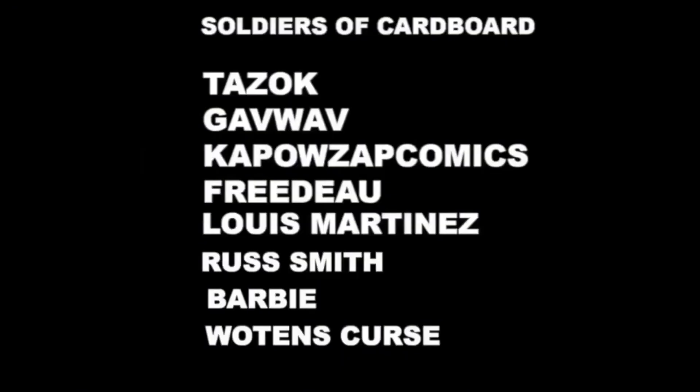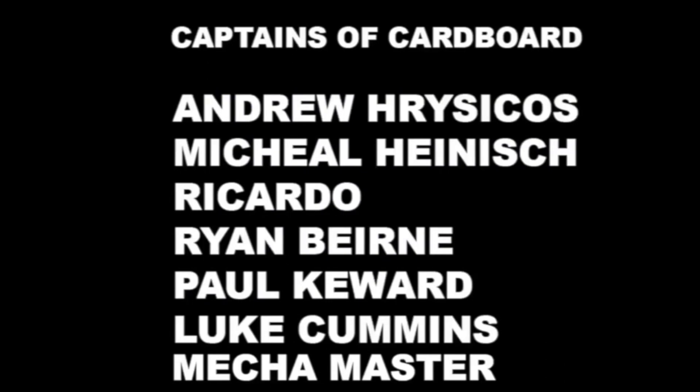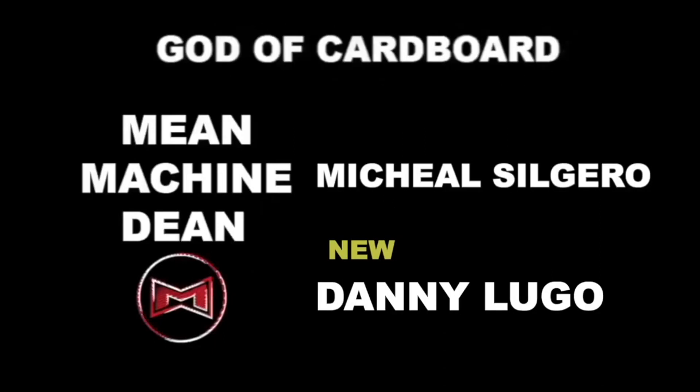I'll leave the video there — thank you very much for watching, and I'll keep you updated. I'll see you once again for more games made of cardboard and crazy adventures. Goodbye. A shout-out to my patrons — the Soldiers of Cardboard, and the Captains of Cardboard: Andrew Rysikos, Michael Hynish, Ricardo, Ryan Bearn, Paul Kewid, Luke Cummings, and Mecha Master. And the Commander of Cardboard: Flying Torpedo Whale. And finally the Gods of Cardboard: Me Machine Dean, Michael Seguero, and Danny Lugo — thank you so much guys.